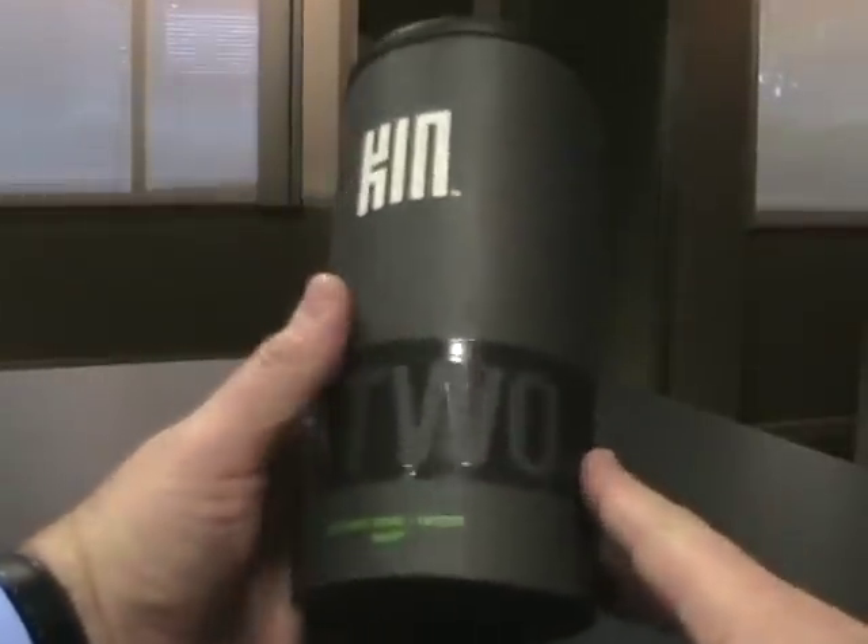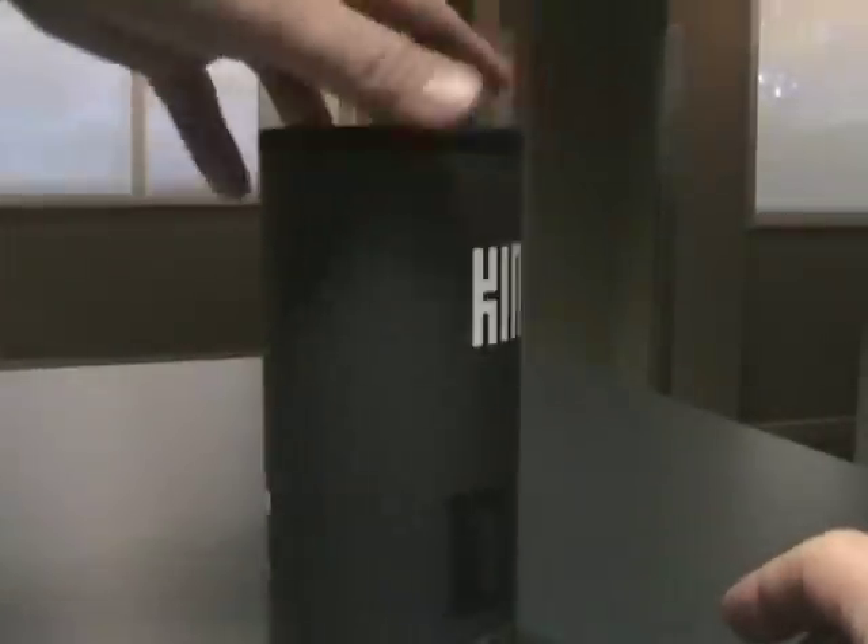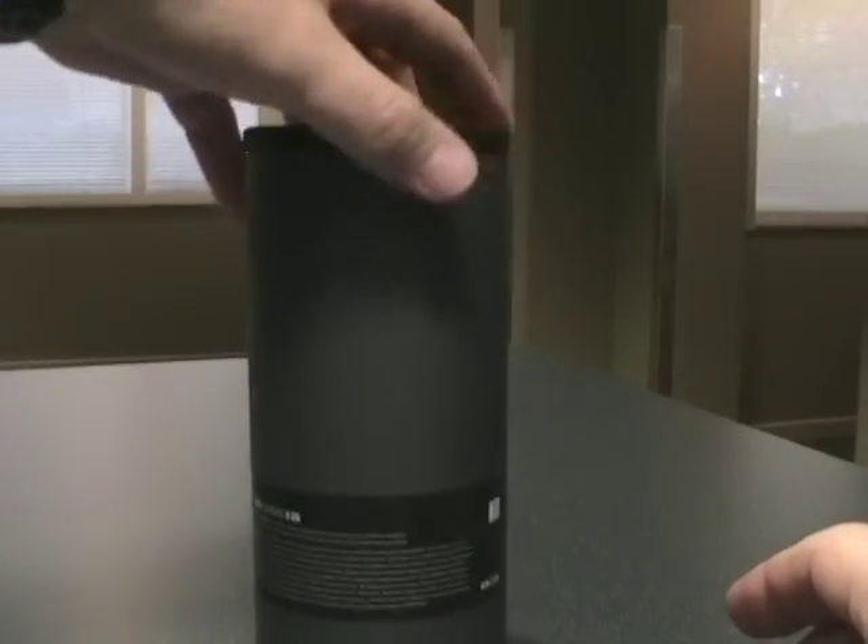Alright, so we have here a Kin 2 box retail tube, and we're going to do an unboxing here with the Kin 2.